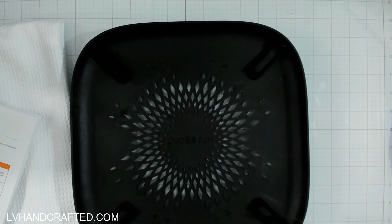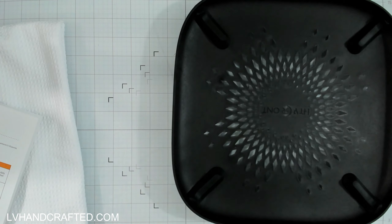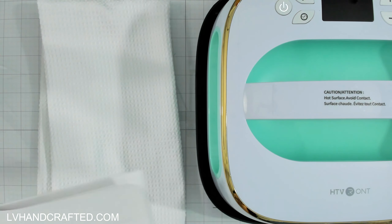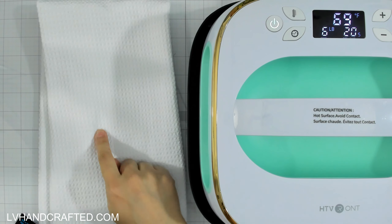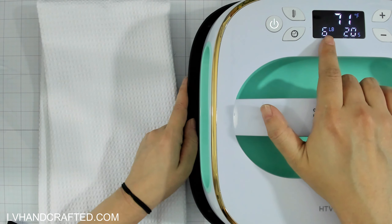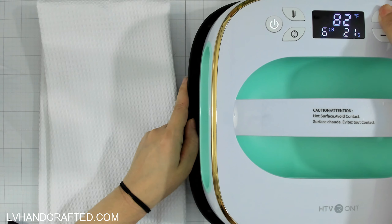The machine has a stand with holes at the bottom to ventilate the heat. Let's get the project started and get this warming up. I'm going to sublimate a kitchen towel by Artist Spree — I've looked up the heat settings and time settings and have my design ready. The display is already telling you how many pounds of pressure it is, which is really cool.